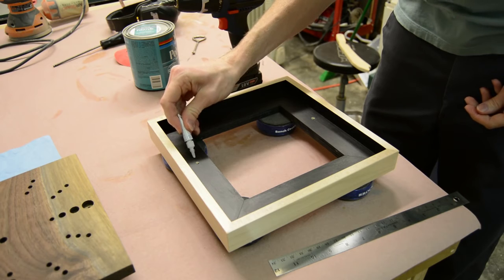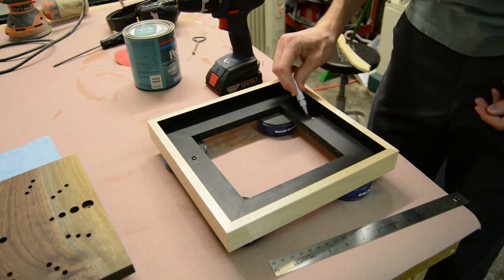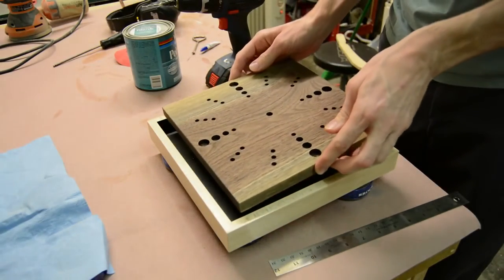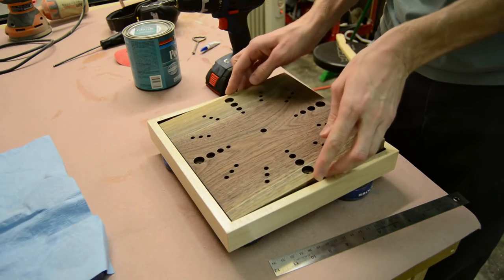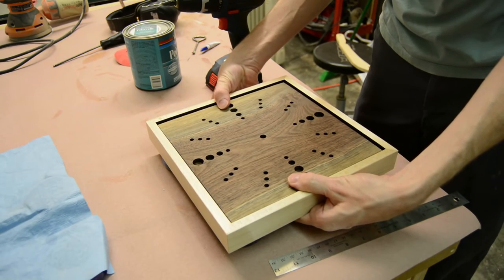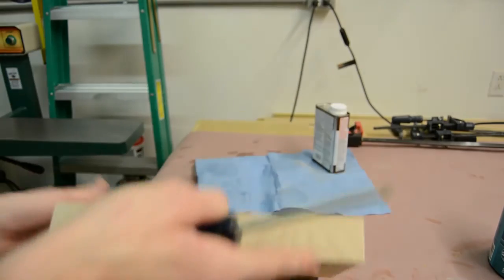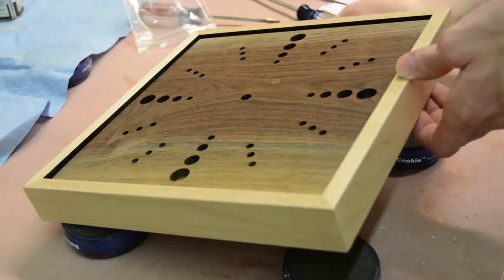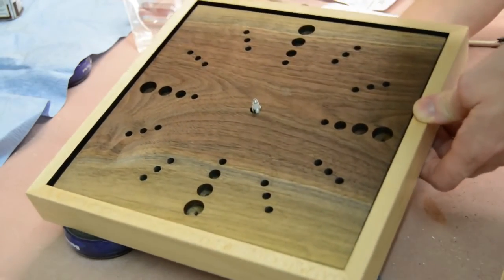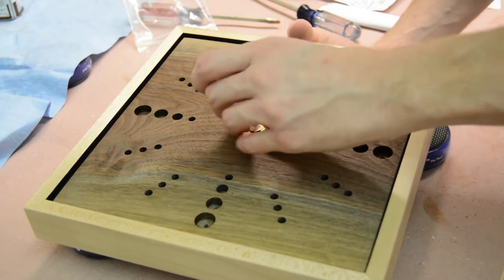After adding a couple of small dabs of super glue, I centered the walnut clock face into the frame and let the glue dry. Once dry, I went from the backside, pre-drilled, and added a couple of screws on the top and bottom to hold the clock face onto the frame. All that's left after that is attaching the clock movement to the face and then installing all the hands and setting the clock — as long as you follow the instructions that come with the movement, it's a pretty simple process.